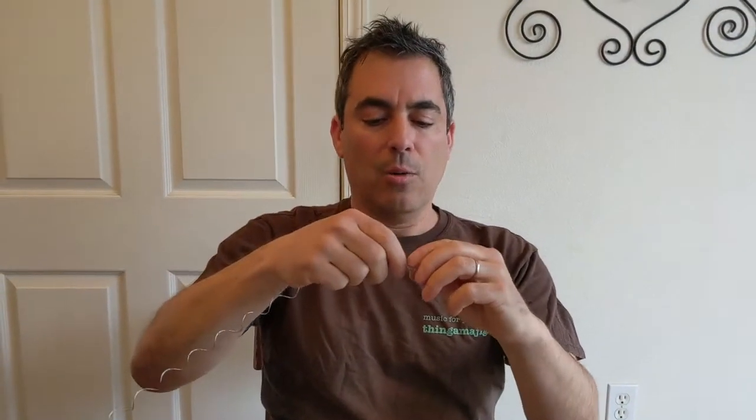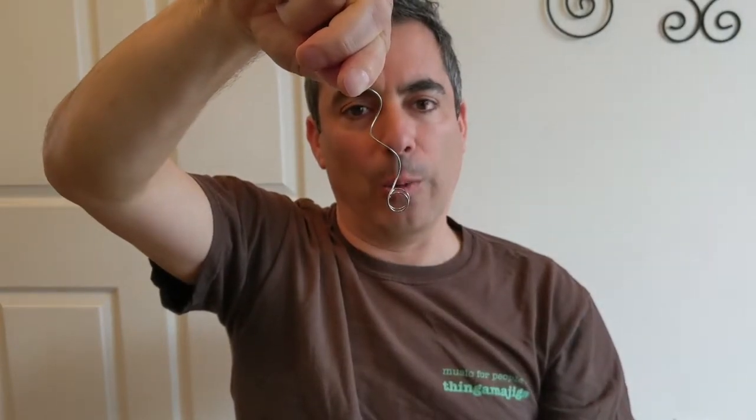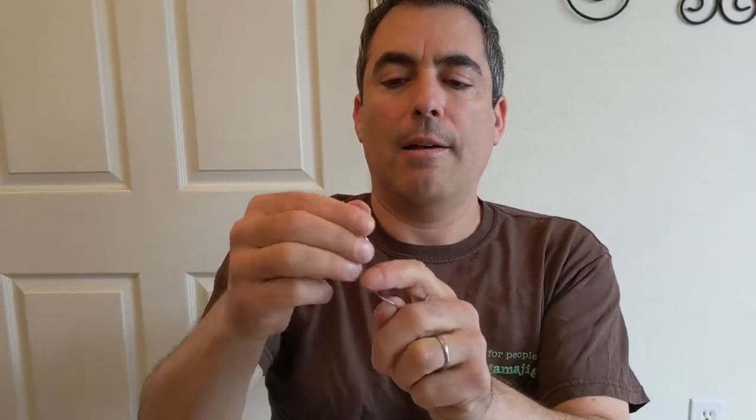On one end, you want to twist it and make sure there's a stop, because the bottle caps are going to feed through and you want them to stop — you don't want them to fall right out. Then on the other end where you want to feed them in, if you have a plier or needle-nose plier, you can get it as straight as possible so they fit in.